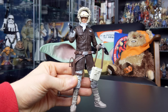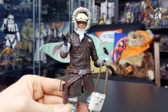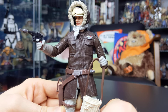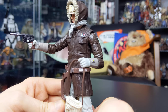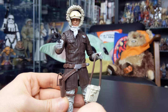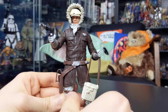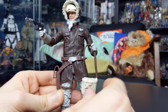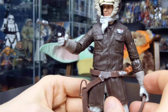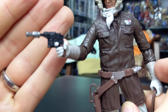The face printing features the photoreal technology and is better than the original release — you've got much more of a Harrison Ford likeness with this figure, which is great. In terms of accessories, it comes with the same ones included with the original release: you've got the macro binoculars with a strap attached, so you can either hold those in his hand or have them wrapped around the neck. You also get the Han Solo DL-44 blaster pistol, which is nicely sculpted with great detail.